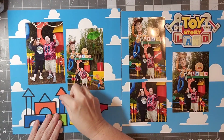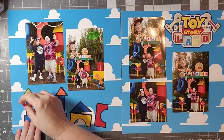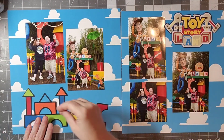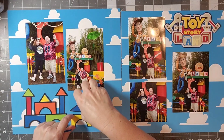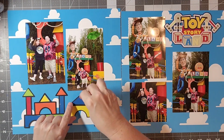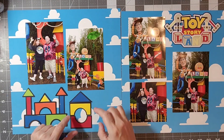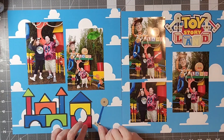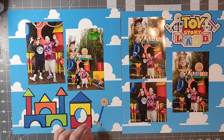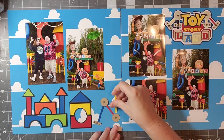I have these cute little cut files from Cricut Design Space — I'm working on some blocks and some tinker toys. The Toy Story Land title came from a swap that I had participated in, and I also have the cut file. I used some of the tinker toys here and I'm going to go ahead and add those to my design as well.